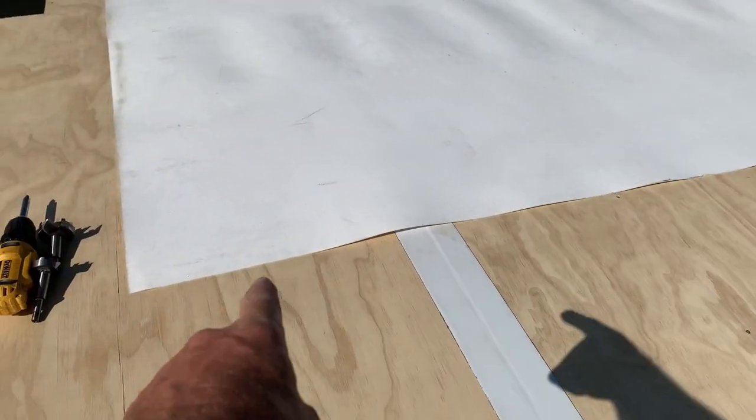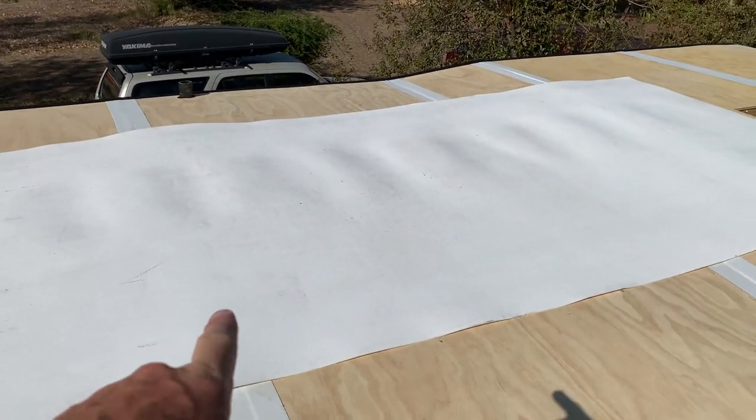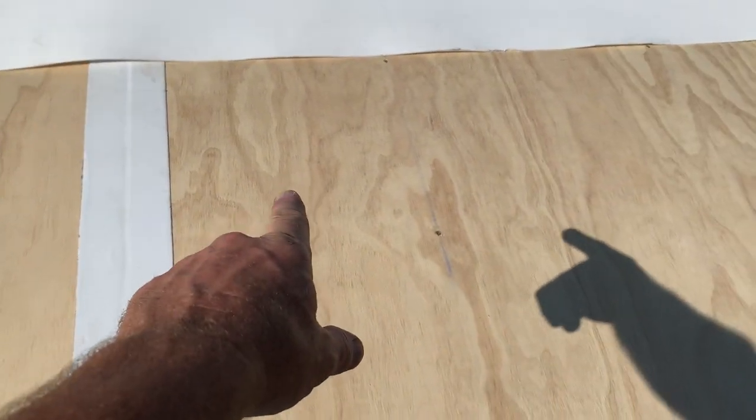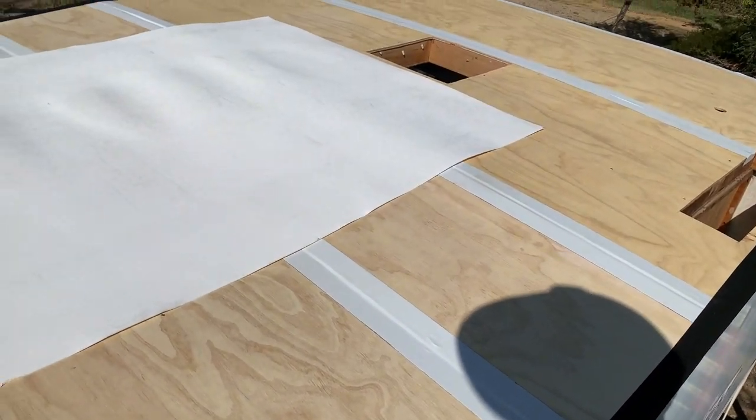I'm going to go over the top of the plywood deck with my 60 mil poly panel. Those will offset these joints to about here, so that all the joints will be staggered.